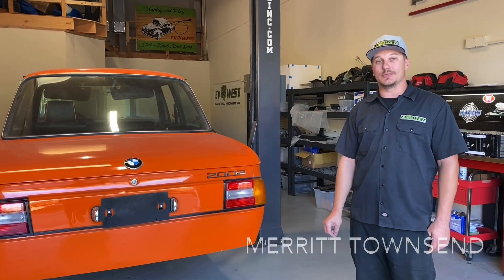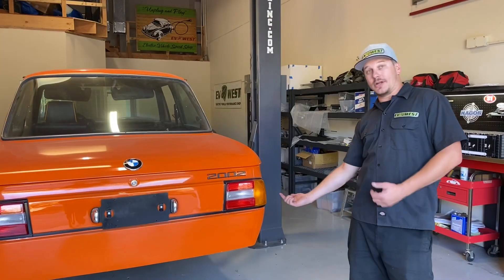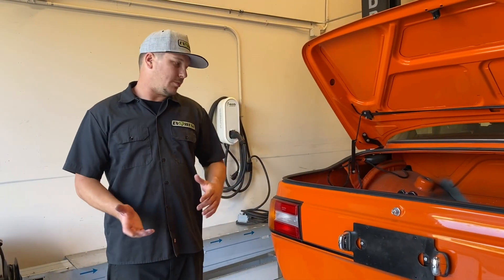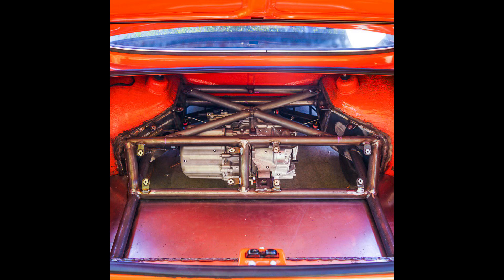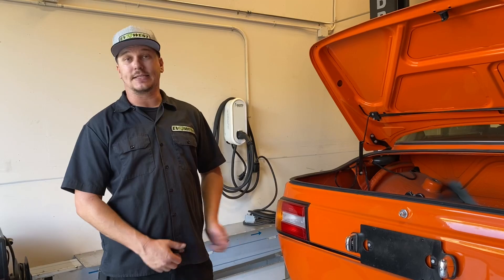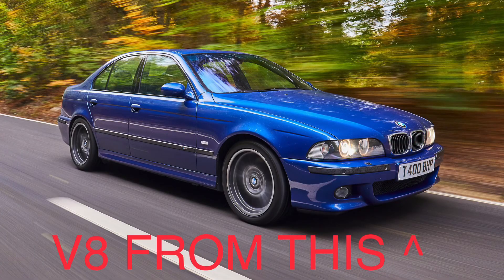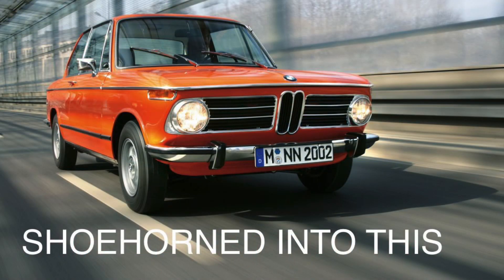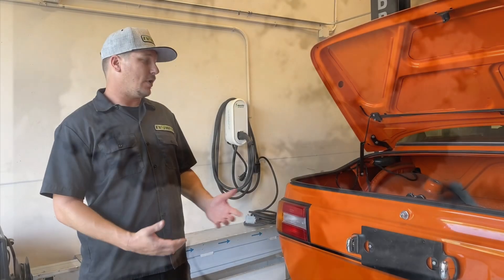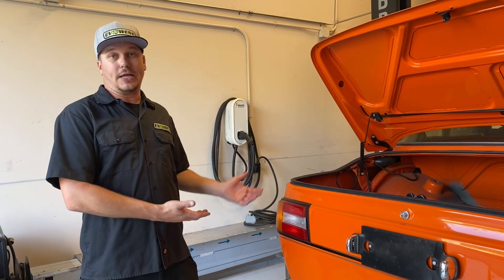Welcome to the EV Show. This is a 1976 BMW 2002. We're going to be showing you what's underneath. At first we were going to put in the small rear drive unit into this car, but once the owner told us he has another 2002 that has an S62 swapped onto it, we felt there was no other way besides putting in a large Tesla drive unit.